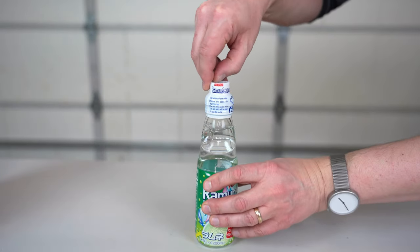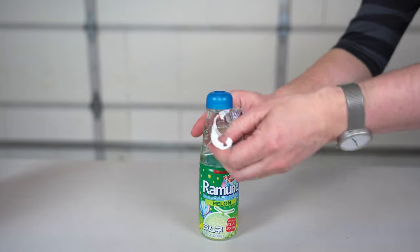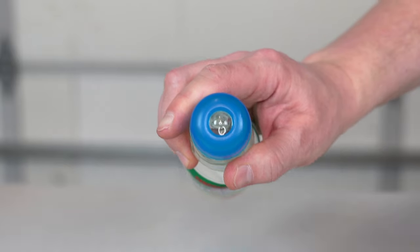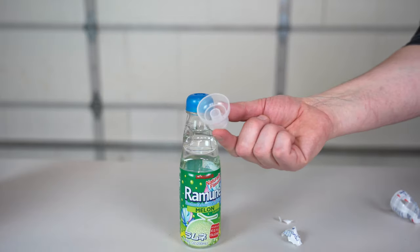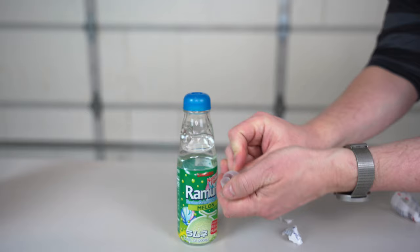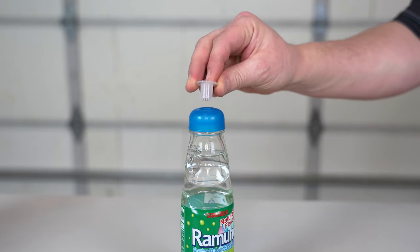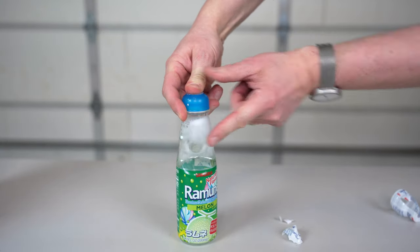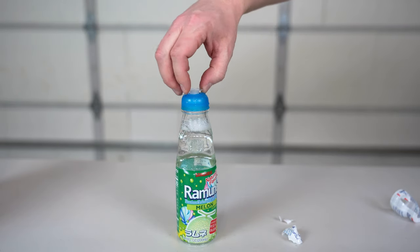So in order to open it, first we have to get this plastic thing off. And here we have this little thing — look at this, there is actually a marble inside. So obviously nothing is pouring out, and that's where this thing is important. What we need to do is basically snap this thing off, and then the last step is you just push on it. There you go. I suggest waiting a little bit because it's a carbonated drink, so it's gonna fizz a little bit.